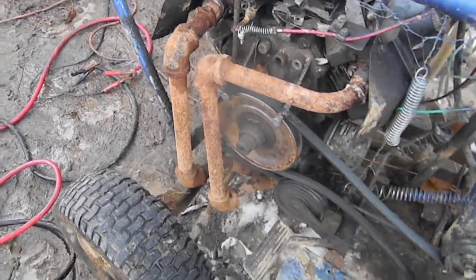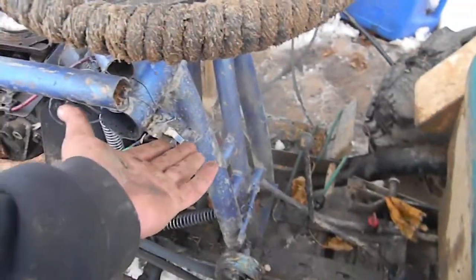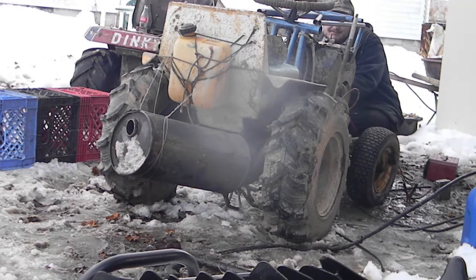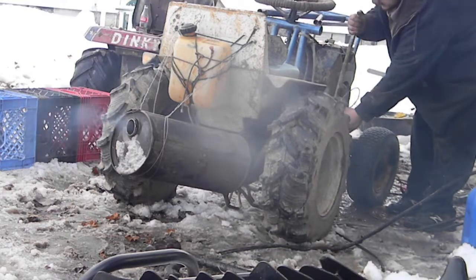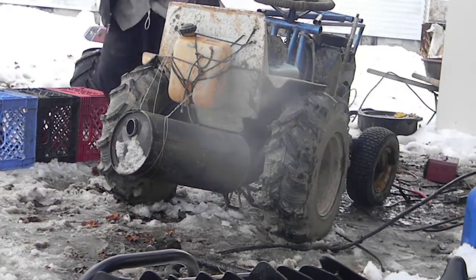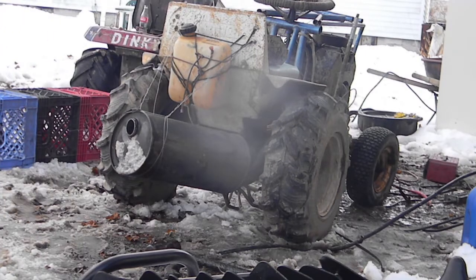I just figured out why the four-wheeler won't start - I forgot it even had a kill switch and it was in the off position. So we're ready to start, but I still have to do a little more welding, so we're not quite ready yet.